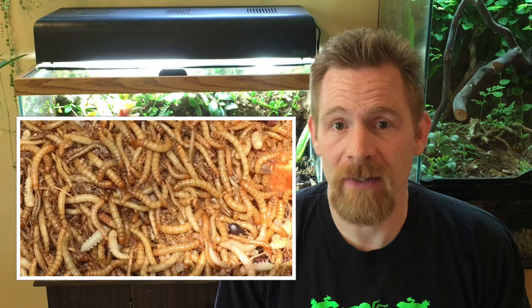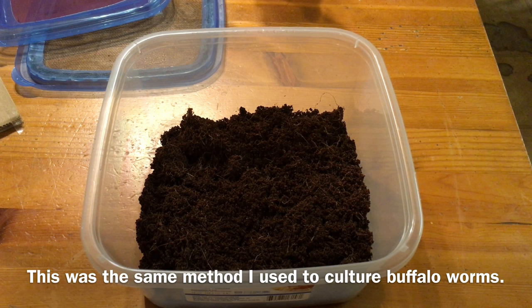There are lots of ways to raise mealworms, but I decided to see what kind of production I would get with a very easy, low-maintenance, and inexpensive setup.